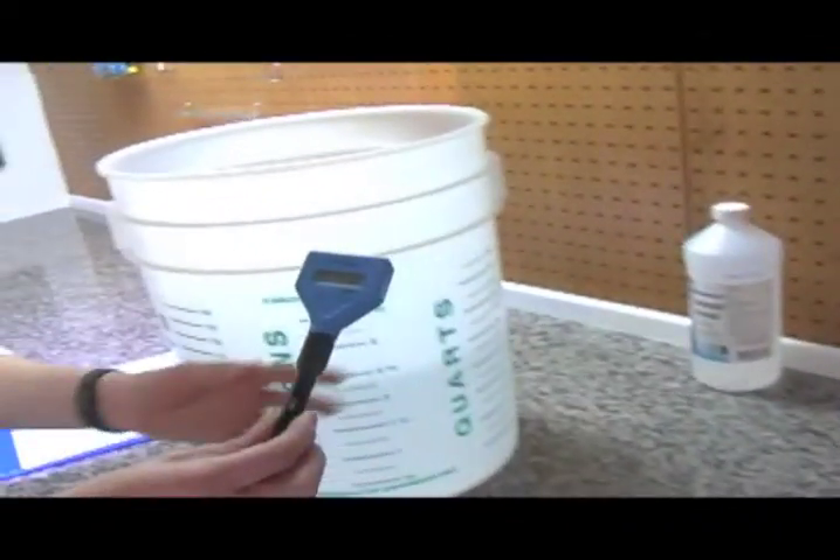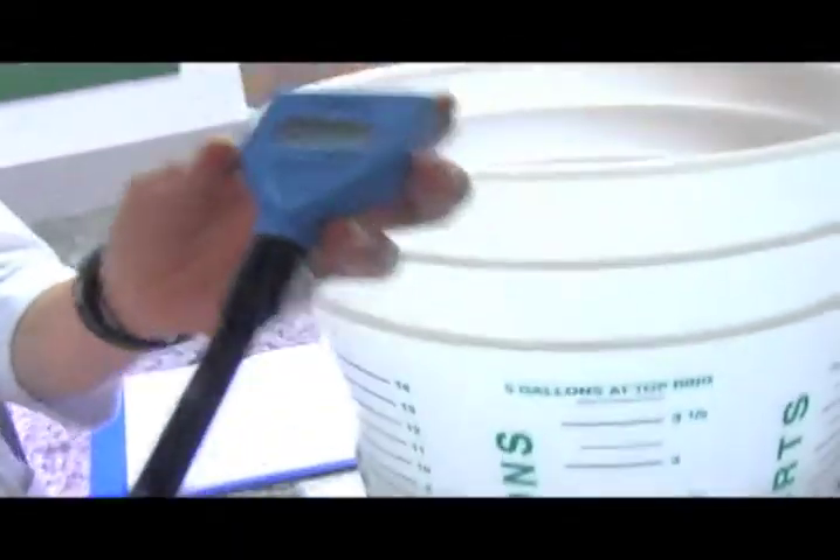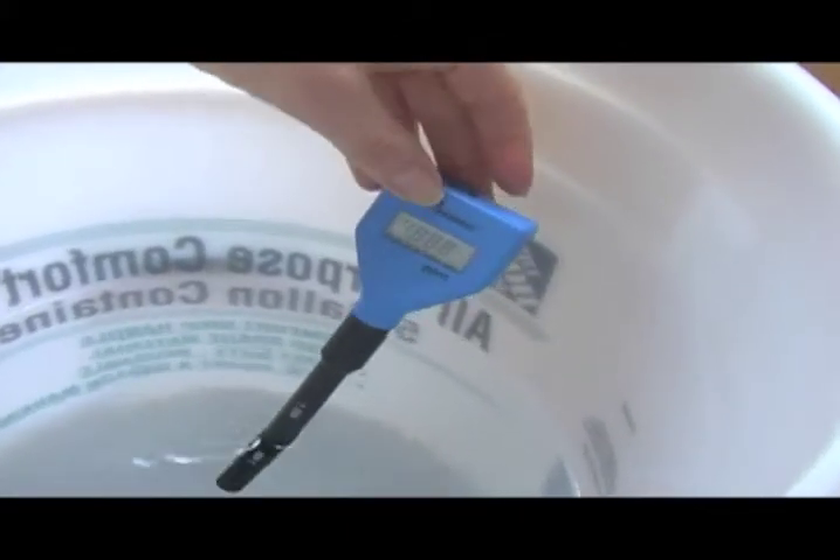I actually use this one right here — it's a Hanna tool and it's very very simple. All you have to do is put it in the water up to that line and press the button.